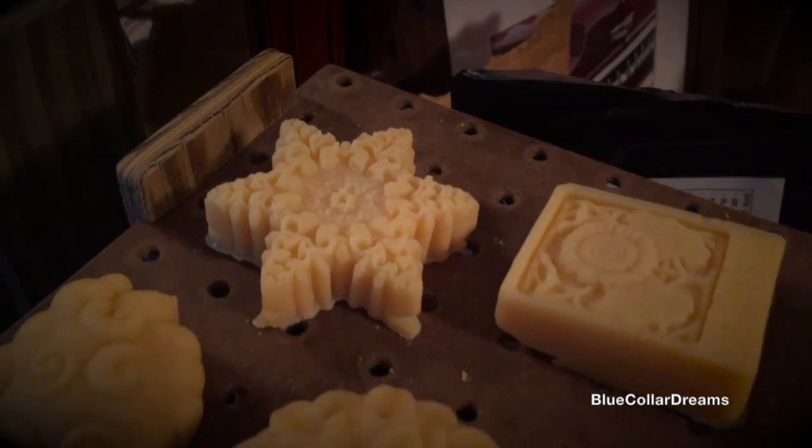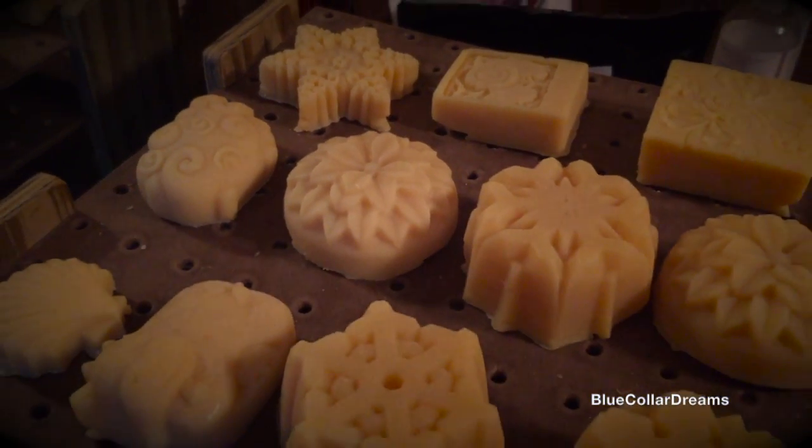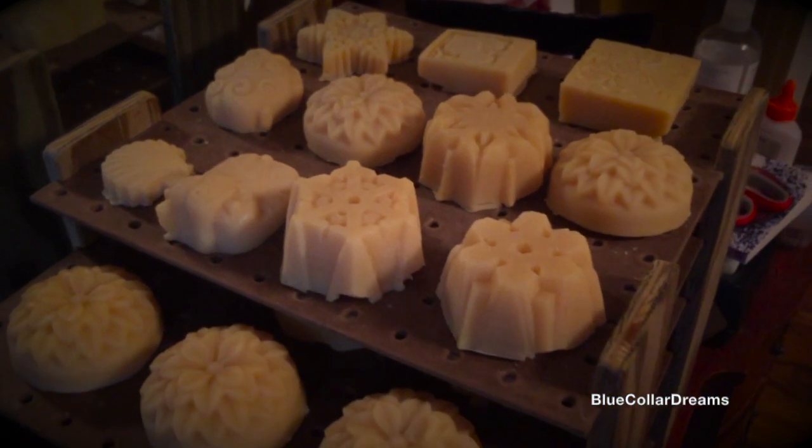I started making these trays after my wife began making natural homemade soaps. Since we had just switched from using liquid soaps, we didn't have any trays around, and this seemed like a simple enough project. We ended up liking them so much that we started giving them away with soap samples. Now I still make them and sell them on my Etsy shop, which I'll have a link to in the description below.